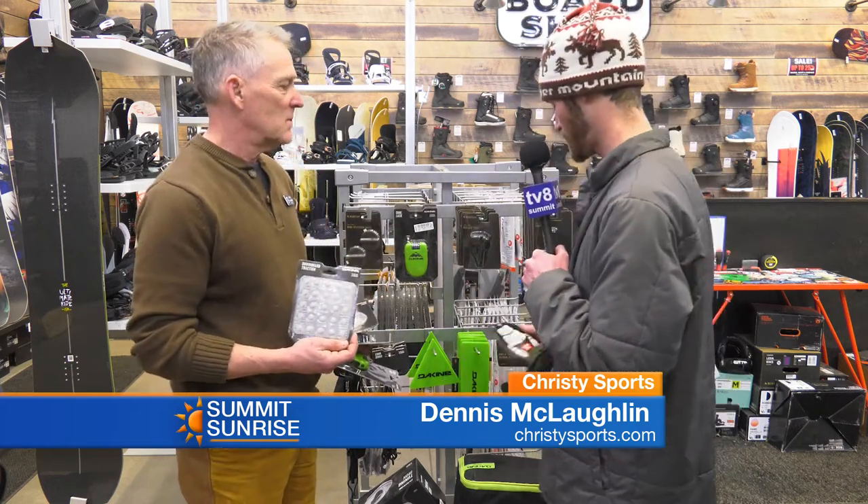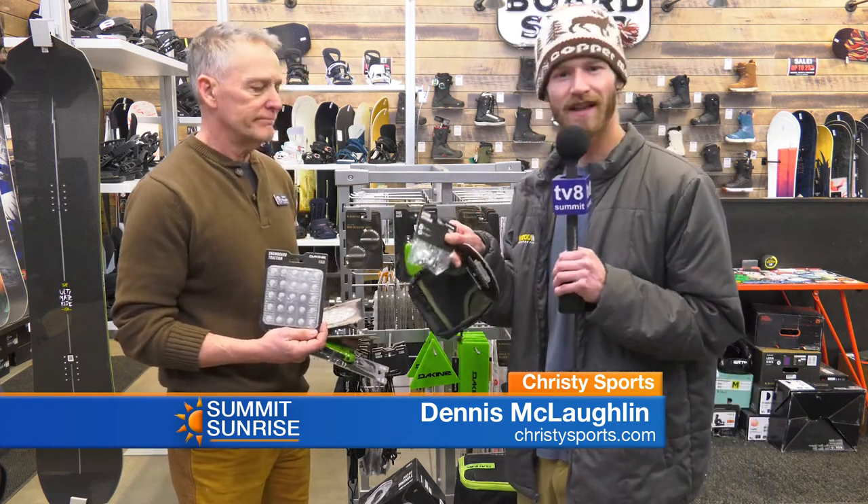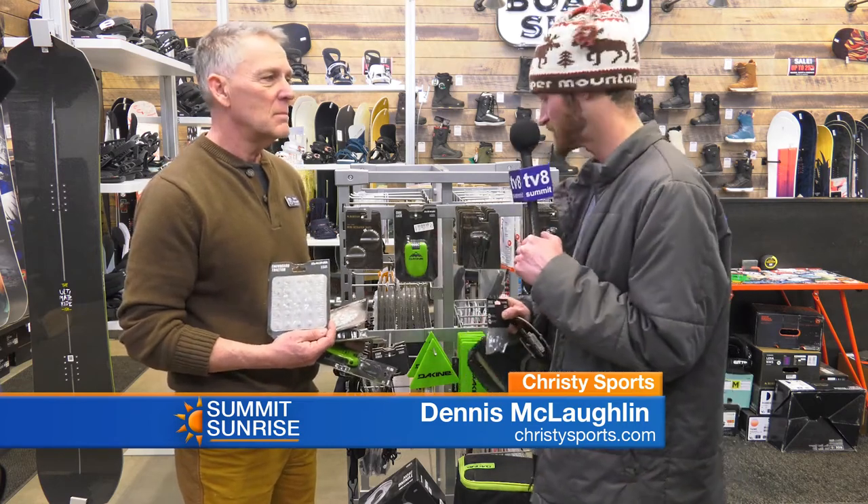And if you guys forgot a part for your bindings, well, we've got some binding hardware right here. We've also got extra toe straps, extra little pieces that you might not even think you had, but Christy Sports has it. It's all right here in this back accessory corner.